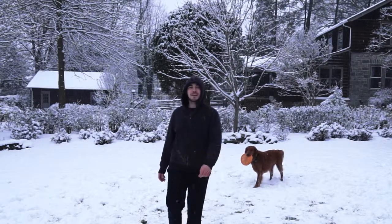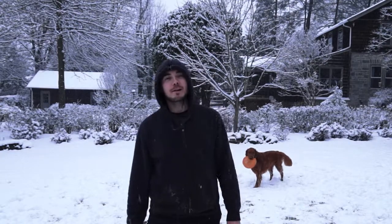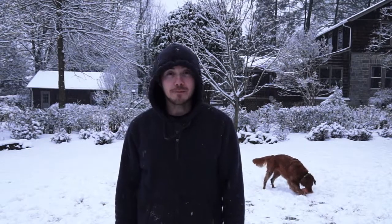Hi everyone, I'm here outside on Saturday playing with Wesley in the first snowfall of 2017. I got a great new video for you today, and at the end of the video I've added a new bio section about me where you can learn fun facts about me, and I'll update it at the end of each video, so check it out.